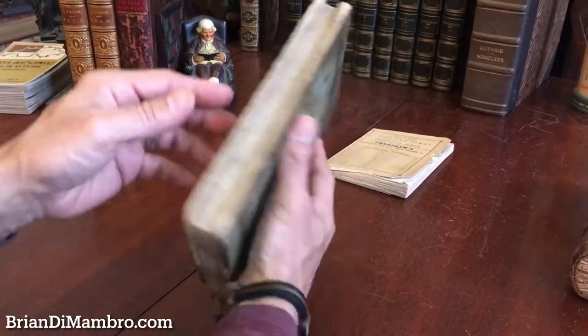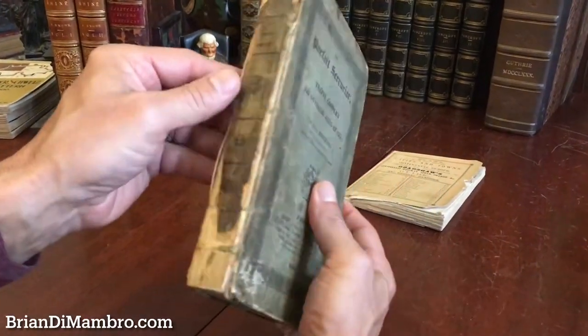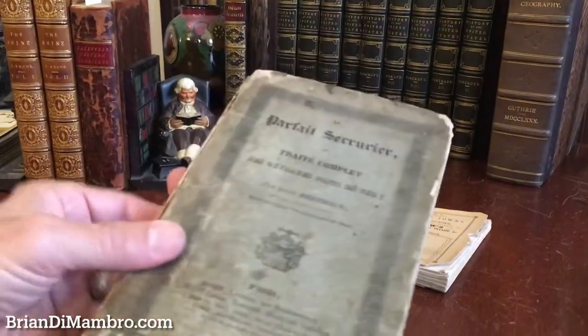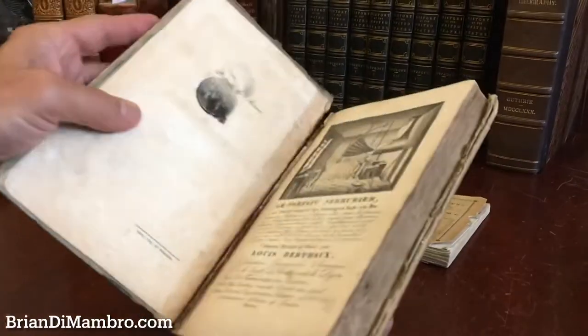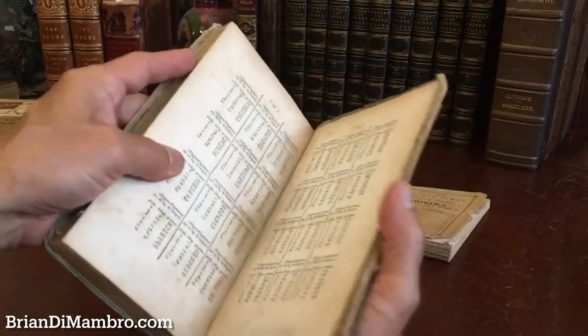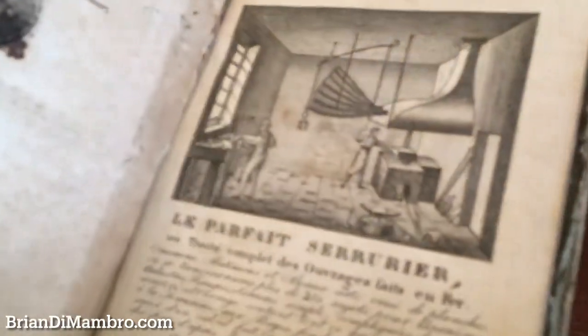Welcome back with me, Brian. We're again in my office, and let's examine now a book which on the exterior is heavily worn paper-covered boards by the publisher. The front cover is detached, as is the rear cover, and we see an engraved half title here.